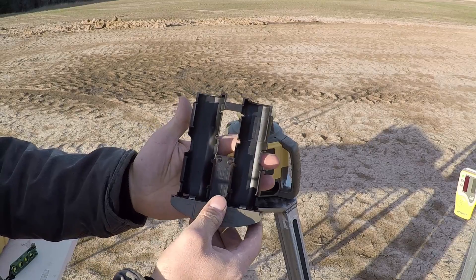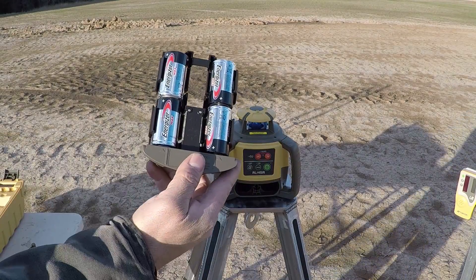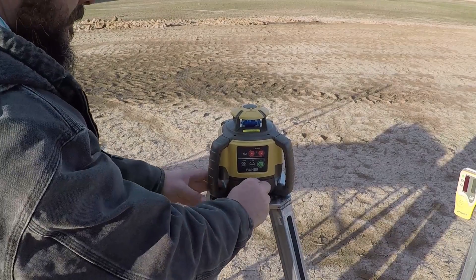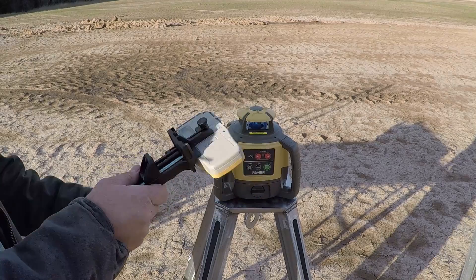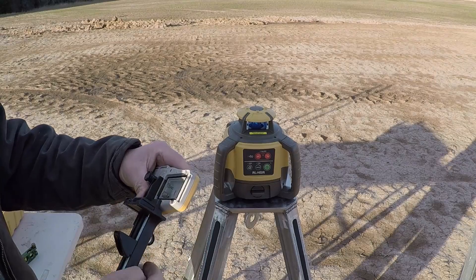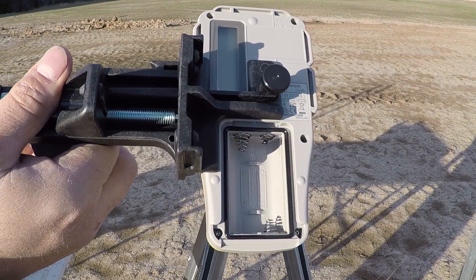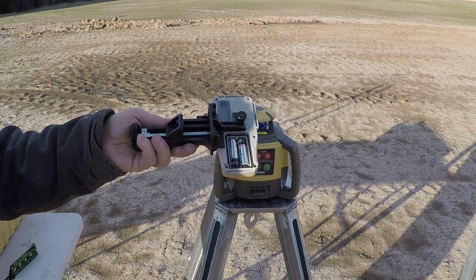The laser level unit takes 4 D batteries, and the receiver unit takes 2 AA batteries.